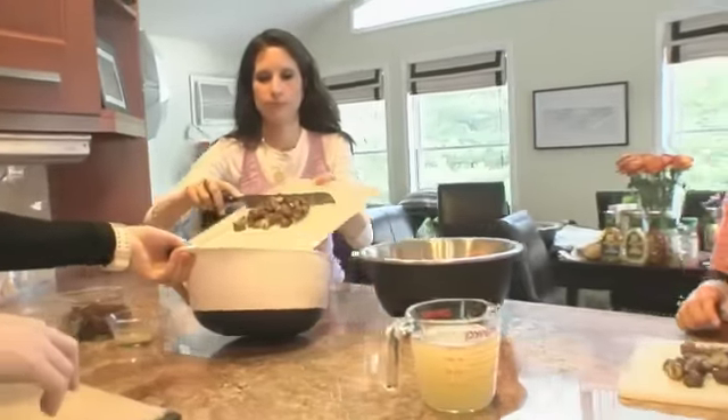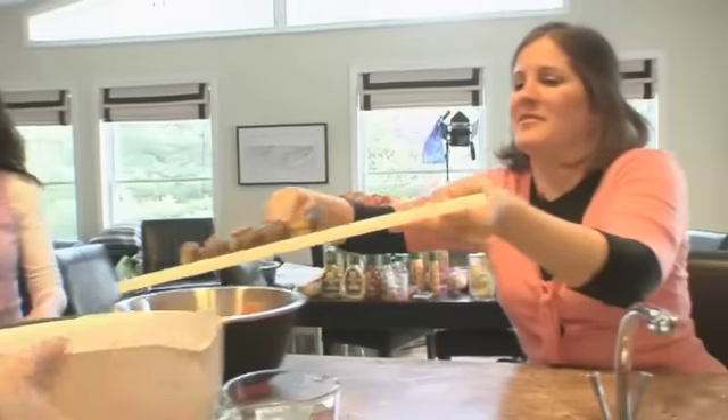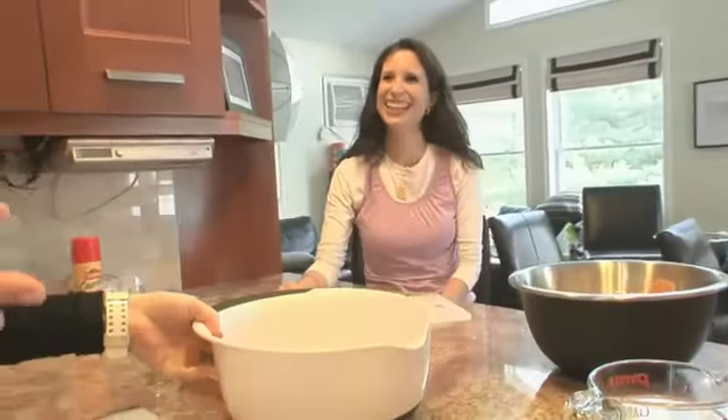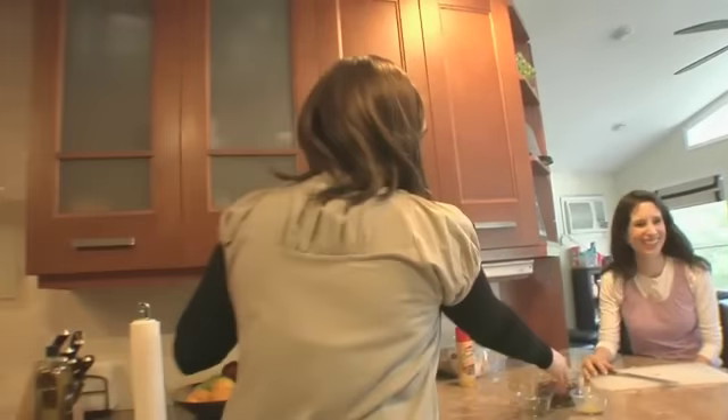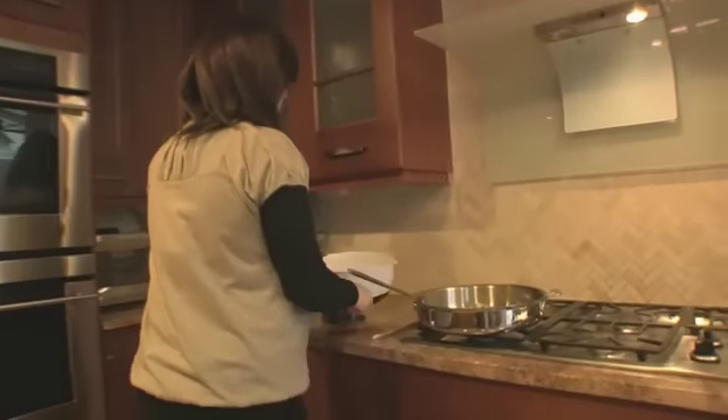We need to get these chestnuts into our sauté pan. Hadassah got insulted that I said she had skinny arms — I mean, I want someone to say I have skinny arms! Say it and mean it and without being prompted — maybe in the next video.